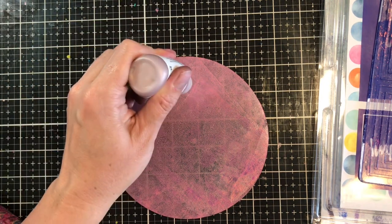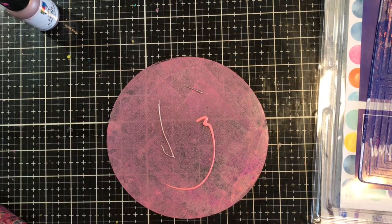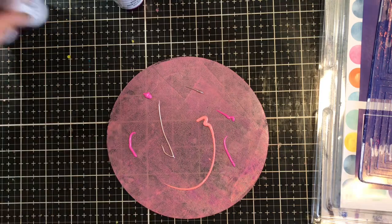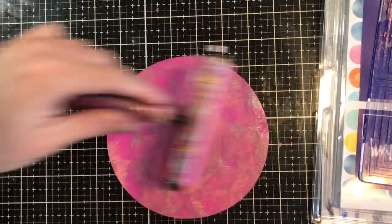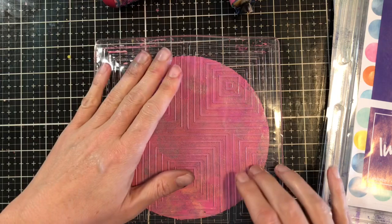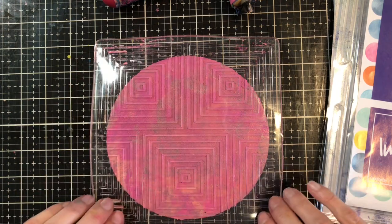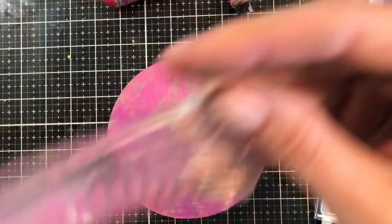I'm going to roll out some more paint on this — a little bit of rosy, this is blushing, and then some magenta, like a bright pink. I'm just going to brayer this out. Then I'm going to take my impressible and use it kind of like a stamp, laying it over my circle gel press plate with a little bit of pressure, then lift this off, which is going to lift some of that paint off.